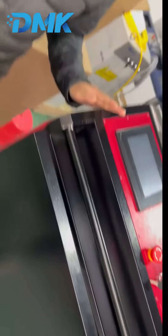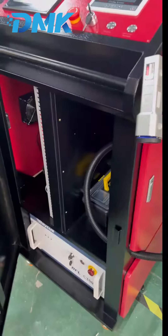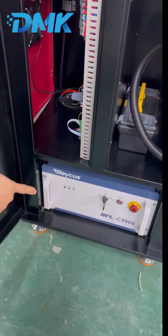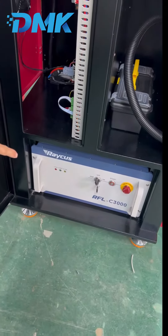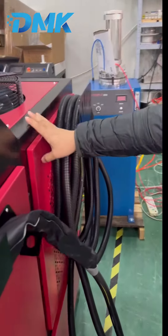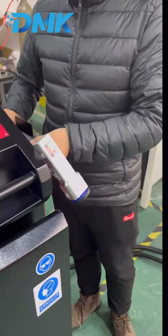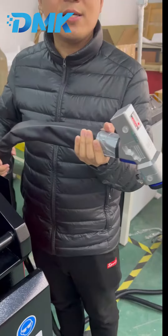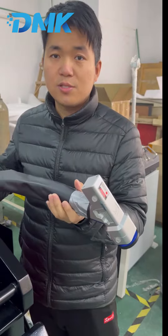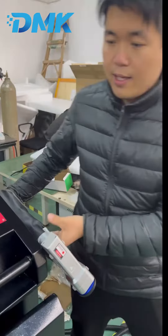Now let me introduce the three parts of our machine. First is the laser source — the 3,000 watt Raycus laser source. Here is our chiller in this big box, and this one is the cleaning head. It has a 20-meter long cable so you can easily take it a long distance to clean something.